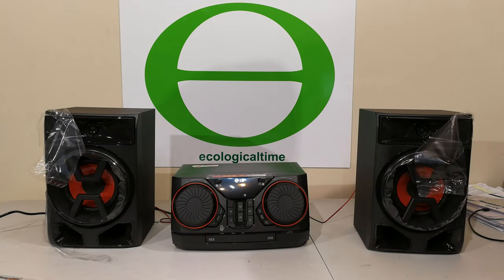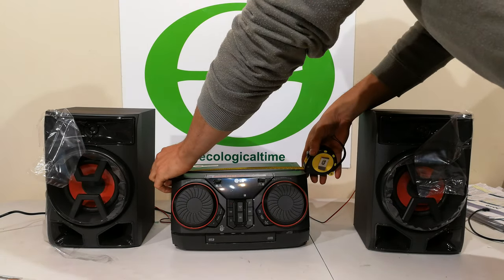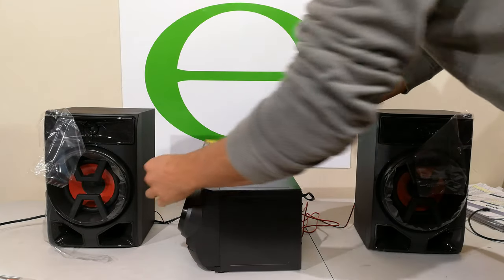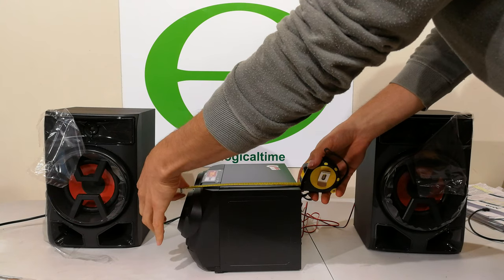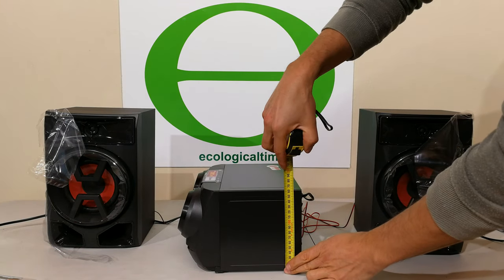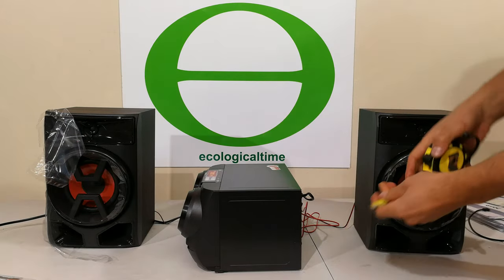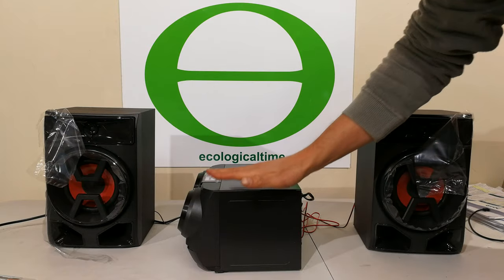Before I get into the detailed functionality review, I'm just going to show you the sizing. You're looking at 30 centimeters in width. The cross-section on the side is 23 centimeters. The height is under 17 centimeters — 16.5. So if you're going to put this under a table or on a shelf, you can see that this is quite low.